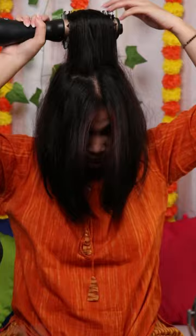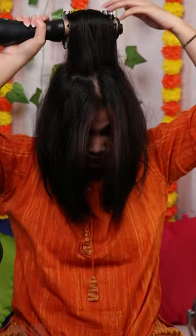And the result you get is so amazing, just like salon. And not just that, my hair looks not just polished, shiny, they also look voluminous and frizz-free. I love this product.